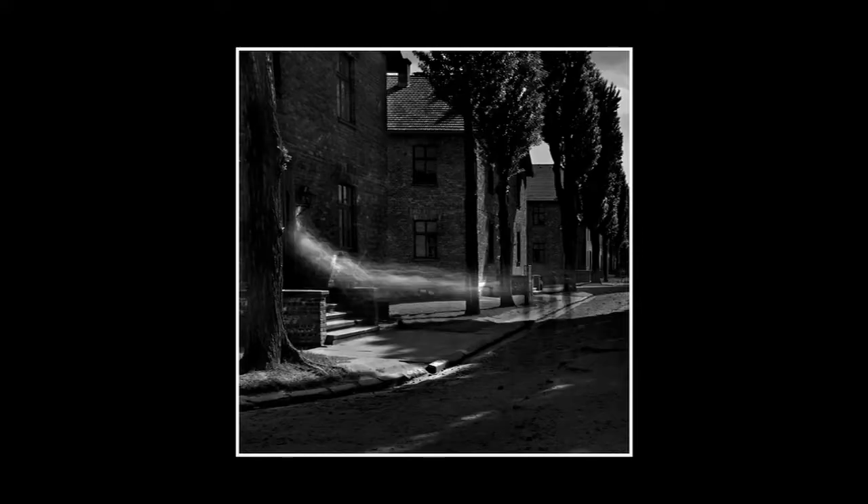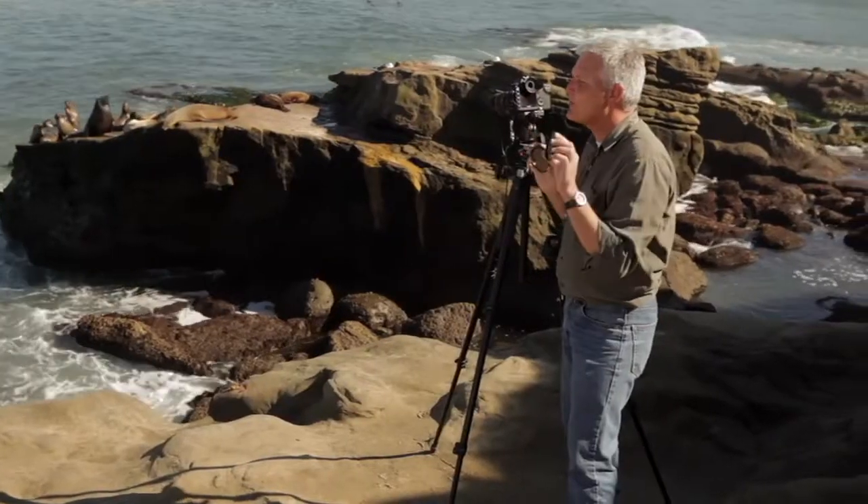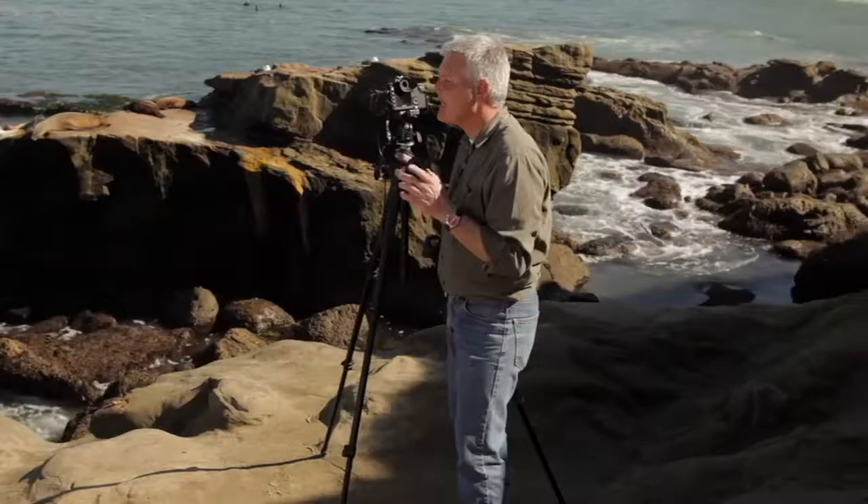If I were forced to work with fixed ND filters, I could not have photographed that body of work. I used the variable ND filter along with the more slow filter, which gives me between 8 and 13 f-stops of neutral density. This allows me to shoot very long exposures even in bright sunlight. ND filters are the best, but a variable filter is even better.